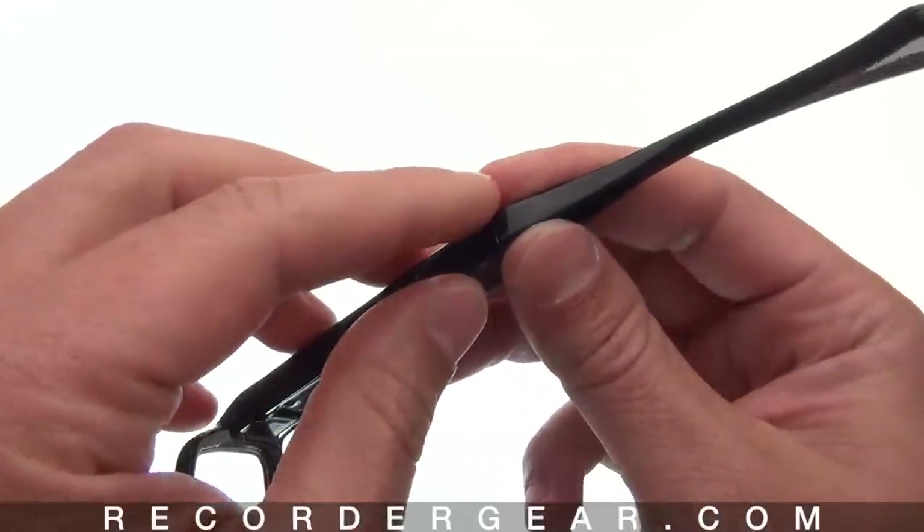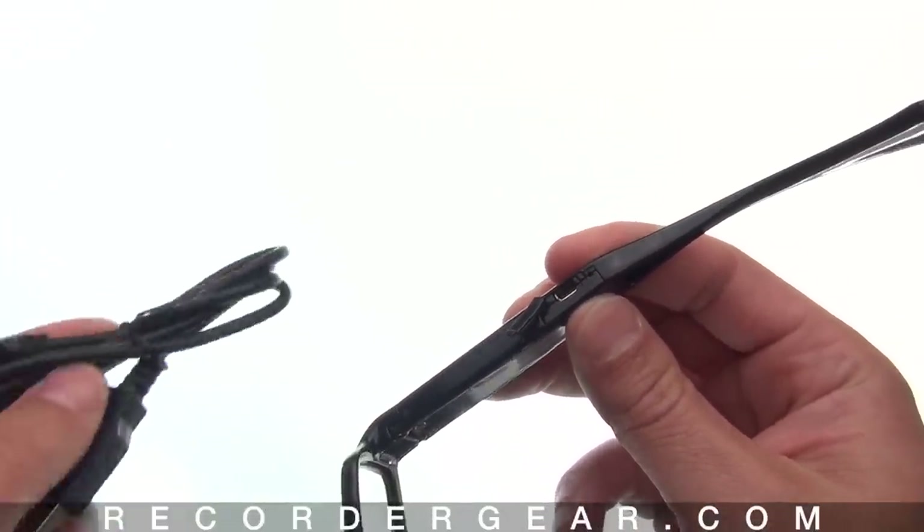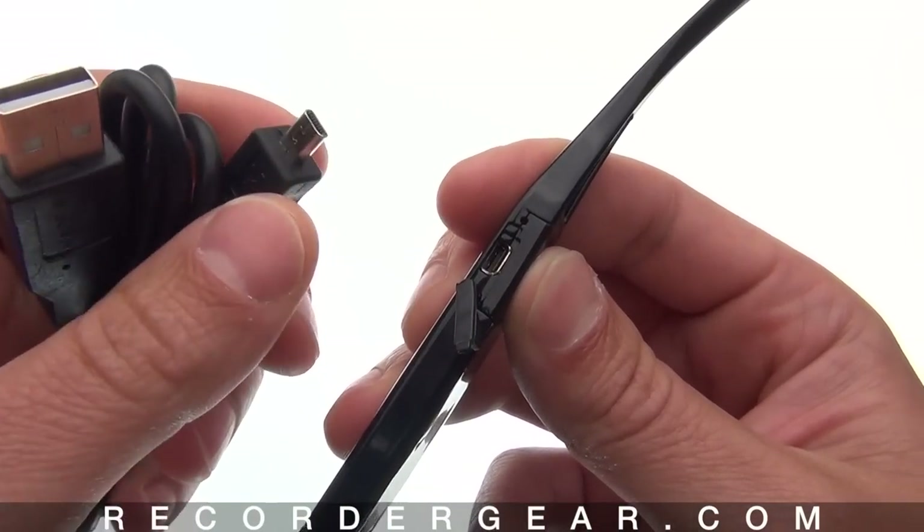You can easily charge these by plugging them into your computer's USB port with the included cable. Or you can use one of our optional charging accessories to charge the glasses.